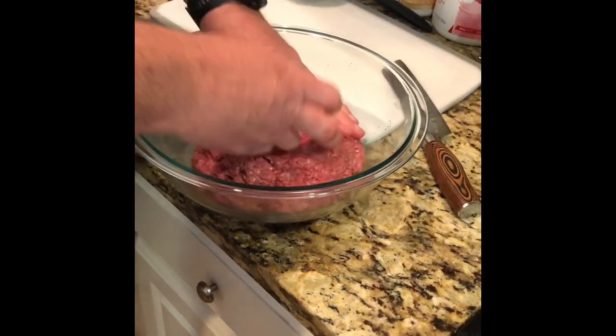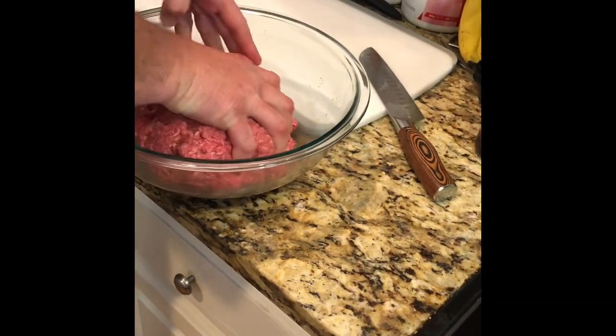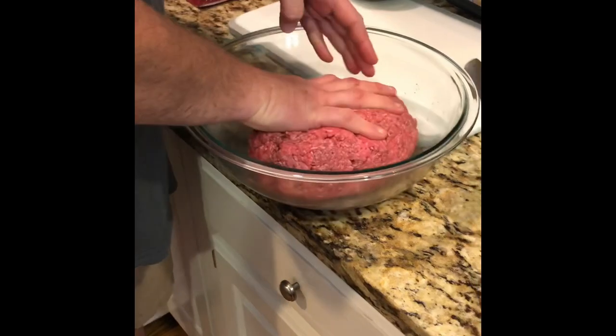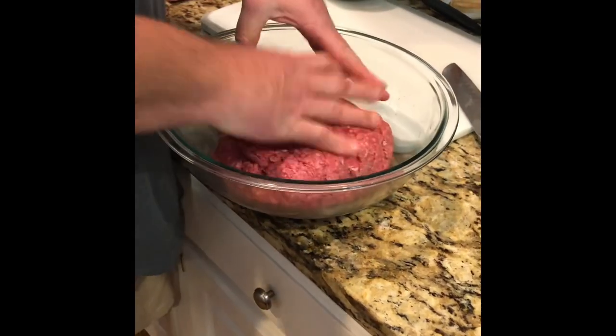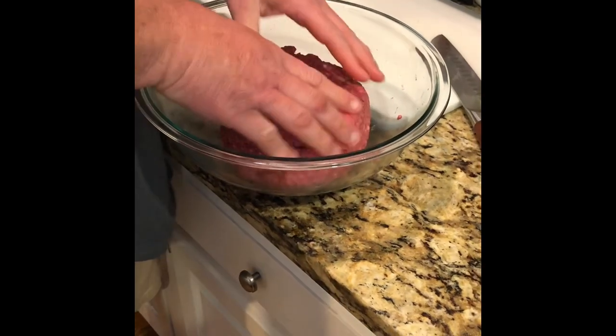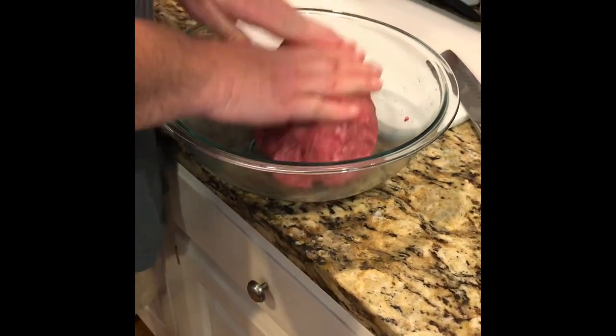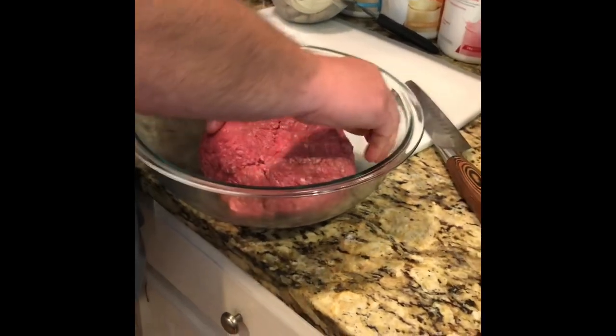Making Smash Burgers, which means you create a little bitty ball of hamburger meat and you smash it down, just like it sounds. We're going to go out there and smash these dudes down. They cook for just a little bit of time, you flip them, add a little spice after you flip them, and they're ready to go.